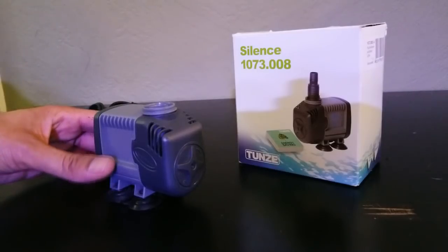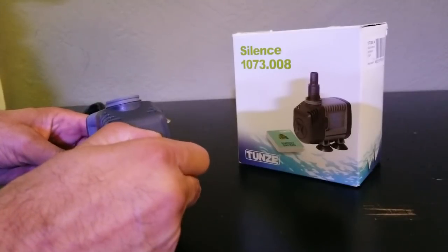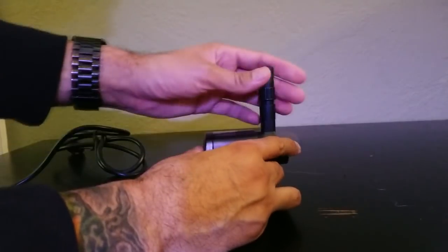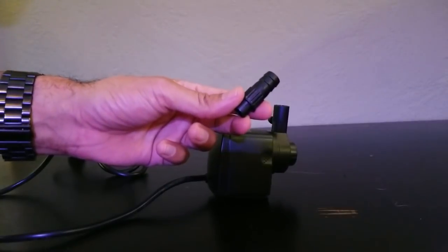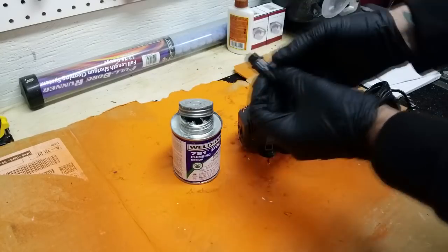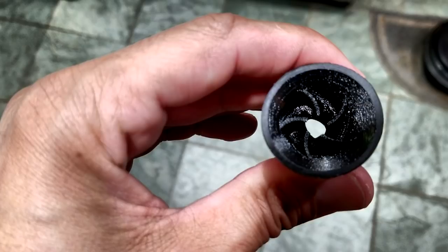I decided to upgrade the pump to the Tunze Silence 1073.008 recirculation pump. This pump is supposed to be very quiet and capable of pushing 39 to 211 gallons per hour, with a cool adjustable output to control the flow. The hose fitting that came with the Tunze pump was too small for the return hose on the aquarium, so I removed the hose fitting from the original pump the tank came with and attached it to the Tunze pump using some PVC glue, rather than making another trip to the hardware store.